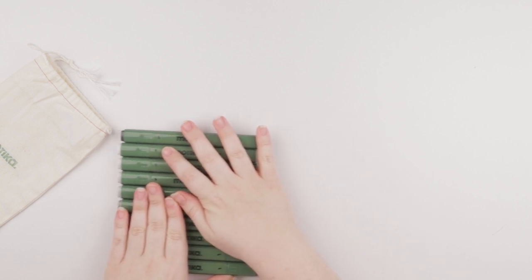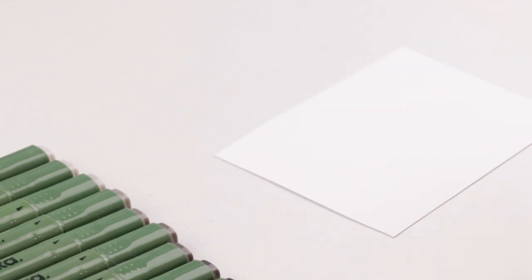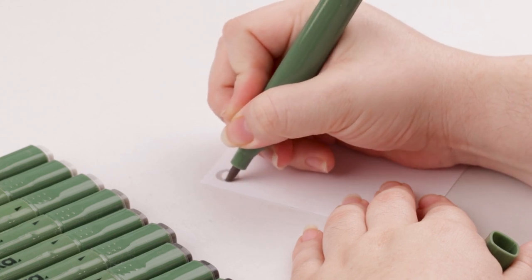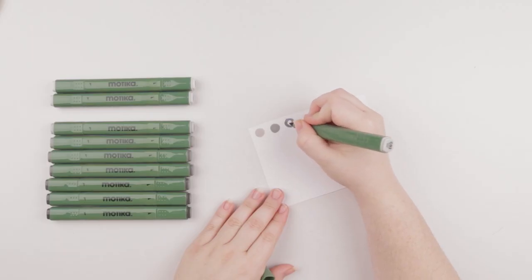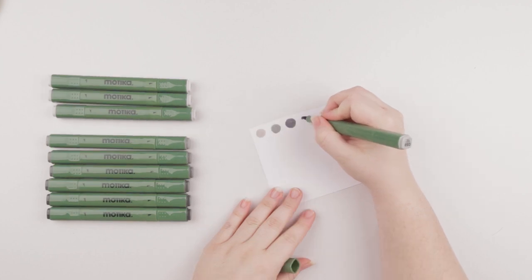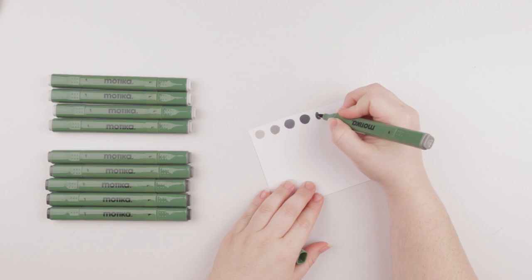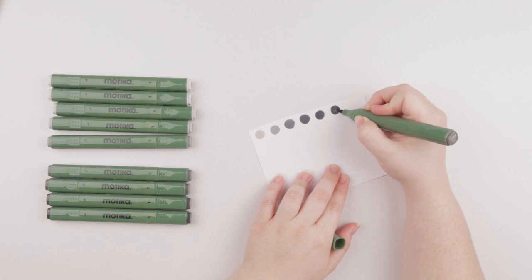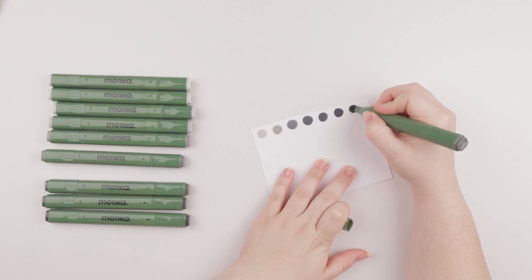So I'm going to go ahead and start color swatching. I've got a scrap piece of paper here and I'm going to start with my lightest, which is CG 0.5, then work all the way up to my darkest. The brush nib is very nice and spongy at the tip, but not too stiff, which is good. You want a good combination when it comes to brush nibs. I tried a marker once that had a brush nib that was super, super stiff, and I believe the stiffness contributed to how fast the nib ended up fraying — which was on the first use.